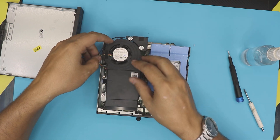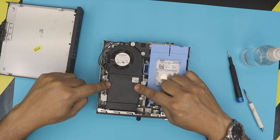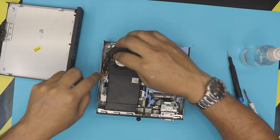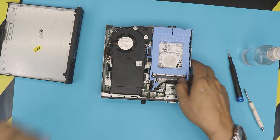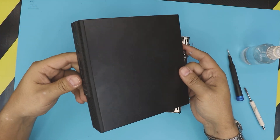It will only go one way in, so don't worry about putting it in the wrong way. Now bring it and put it on top, align it, and push it down — make sure the trigger is right there. Run the cable to one side, make sure everything is in place, and open the triggers a little bit. You should be set.